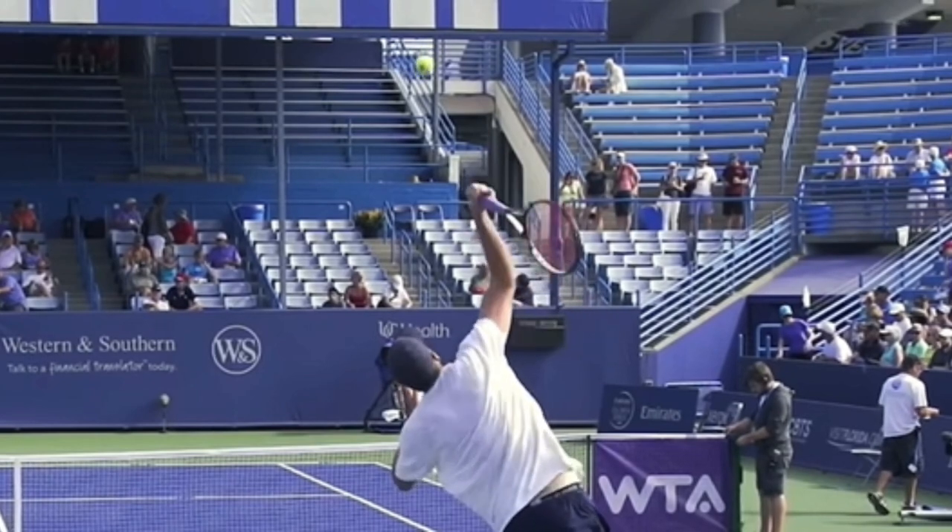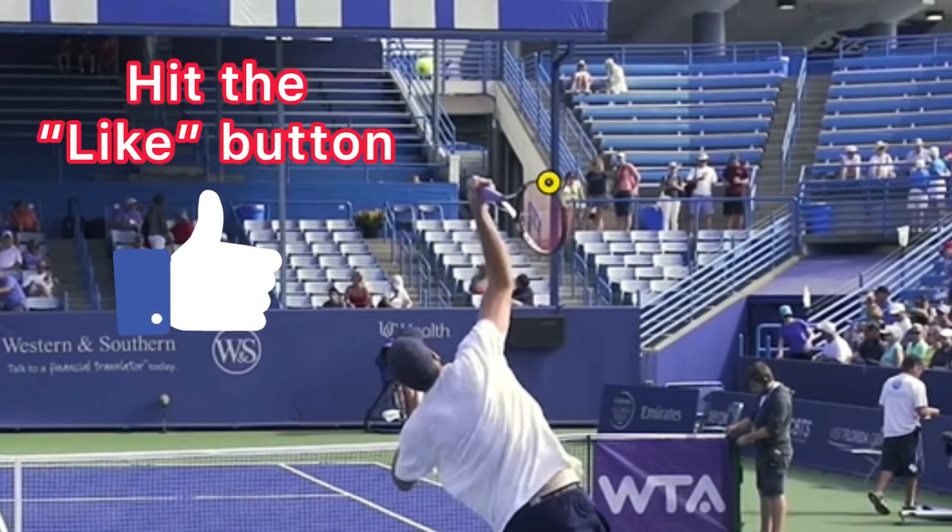When you are swinging up to hit the ball, you need to lead with the front edge of the racket. Now, that requires a continental grip. That's the whole reason you want to use a continental grip.